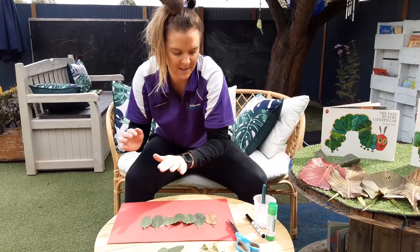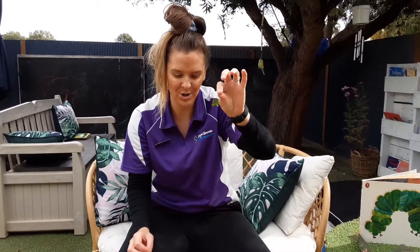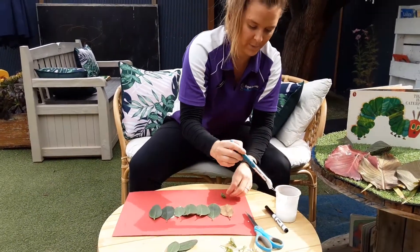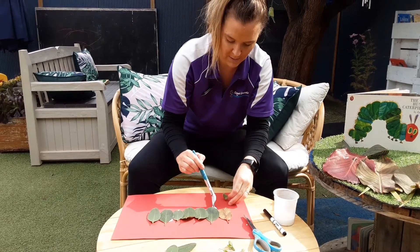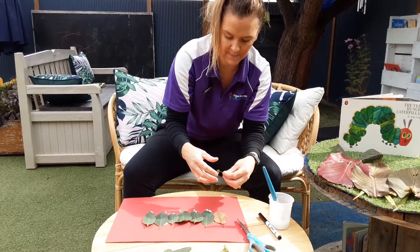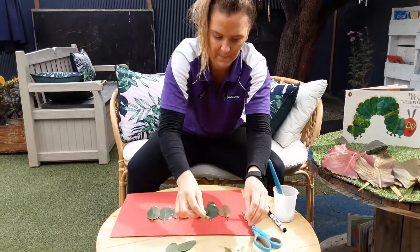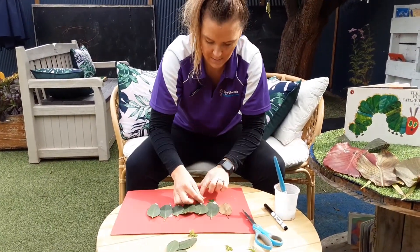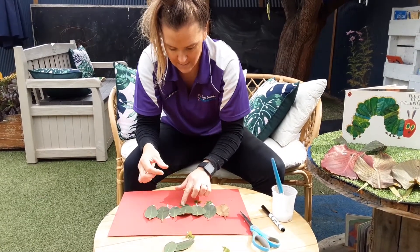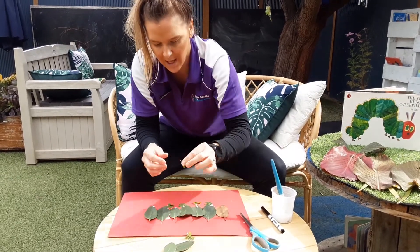Next, we're going to grab our grass clovers and stick them onto our caterpillar to make legs. We're going to pop the legs on and just stick them down. Some more legs for our caterpillar, and one more.